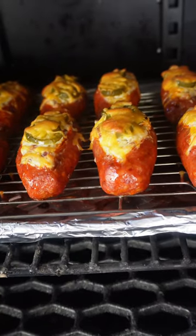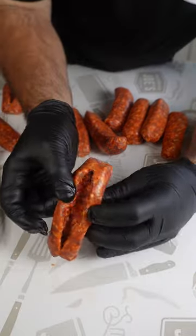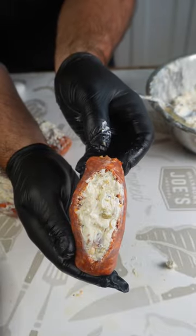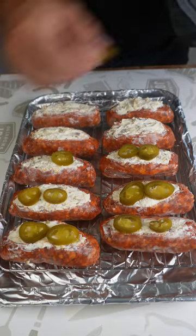What's up guys, making jalapeño popper stuffed sausages. First you're gonna cut down your sausages and make little boats out of them. Then you're gonna stuff these with your jalapeño popper mix, followed up with some pickled jalapeños and some shredded cheddar cheese. Set your smoker to 300 degrees — today I'm using my Ryder DLX.